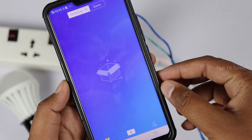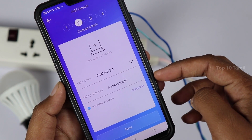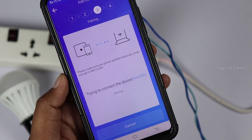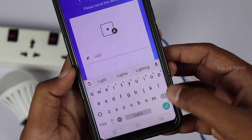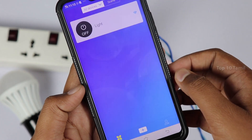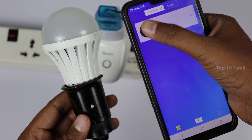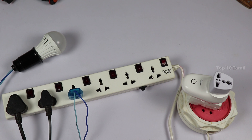When we open the app, click on the plus icon. Click on a different mode and select quick pairing mode. On the next screen, enter the Wi-Fi name and password. Click Next. In about two minutes, the Wi-Fi smart socket will be paired to your mobile and added to the home screen.